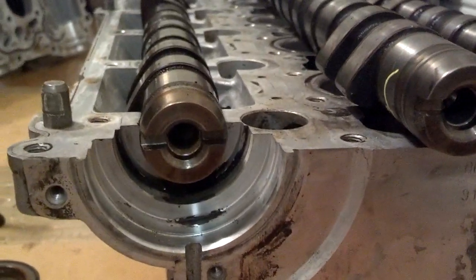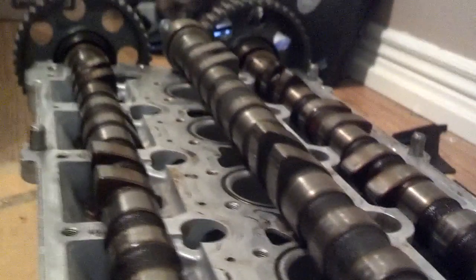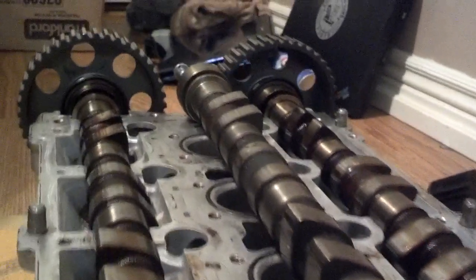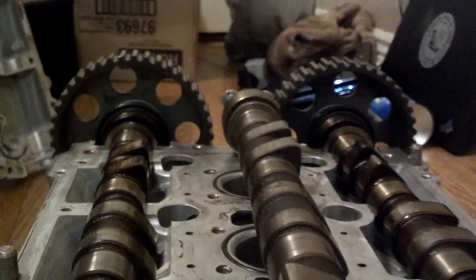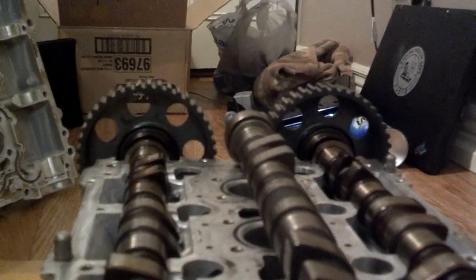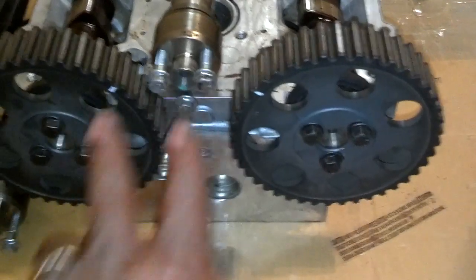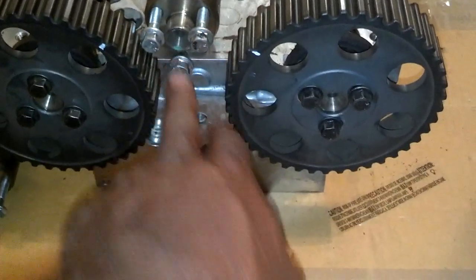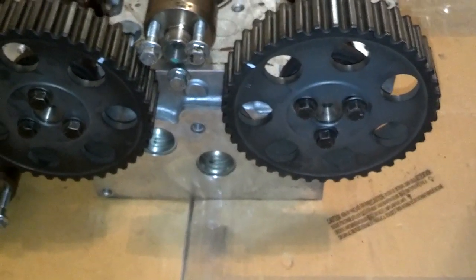If you look at how I've got the intake cam timed there and I set the NA intake cam near, all of these lobes are in a matching position. You can see the two up there, the two down that side, the two up there, and when I go down to the end those bolts should be just about in the same position. As you can see: two bolts up, one bolt down, one bolt down, two bolts up — so they're practically in the same position.